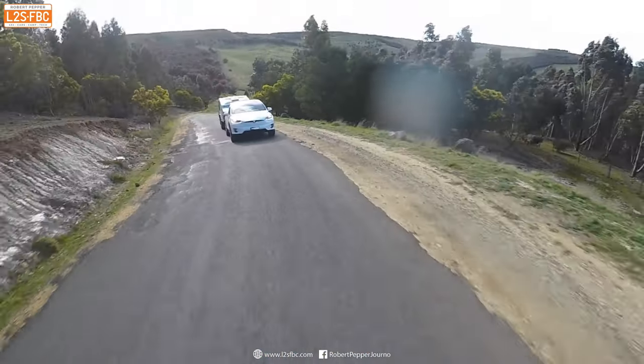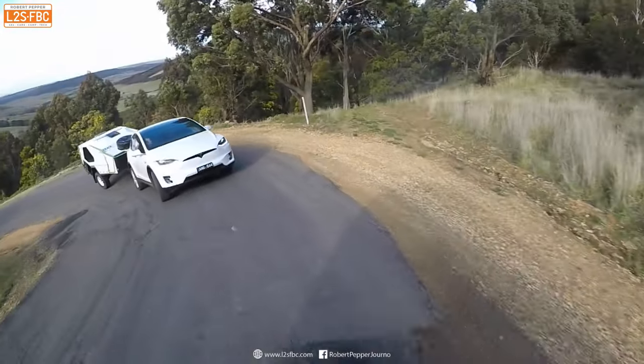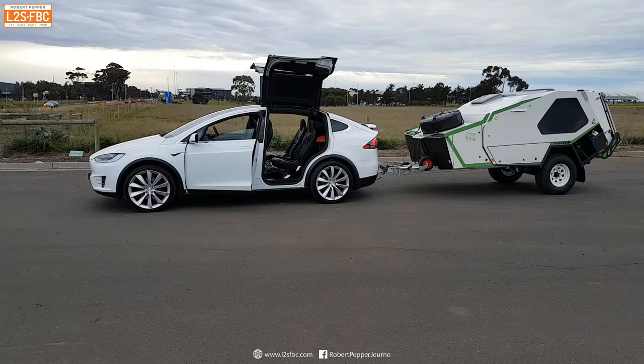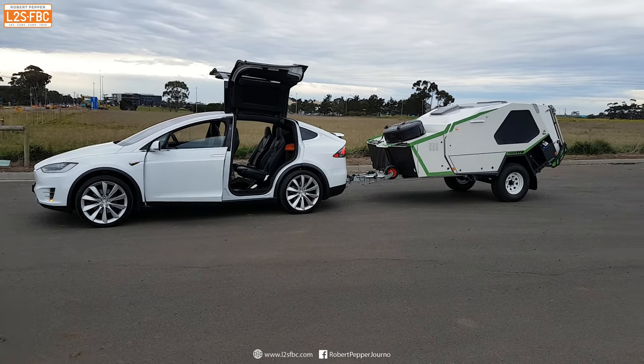This is actually my second time tow testing with an EV. I've also driven a Tesla Model X towing a T-Van and whilst I didn't do all the exact same tests, I did find that the range was similarly reduced.